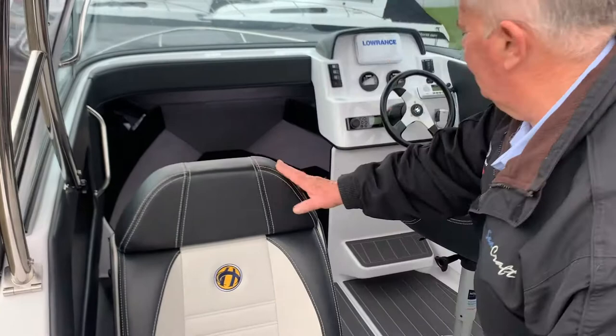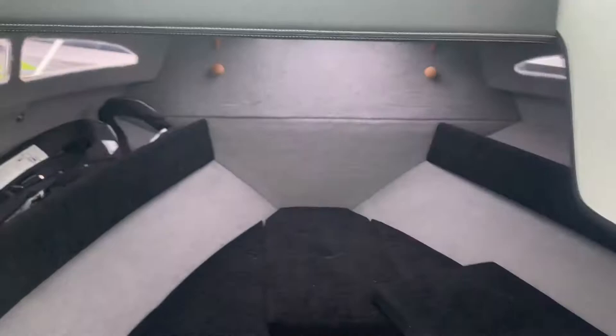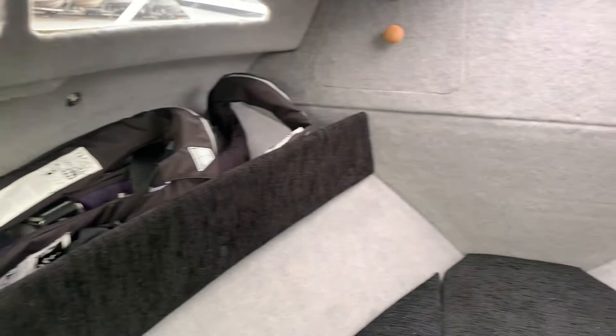Up into the fore cabin section, nice headroom, really easy anchor access to get out and deal with the ground tackle. And you're still retaining storage lockers right up the front of the boat.